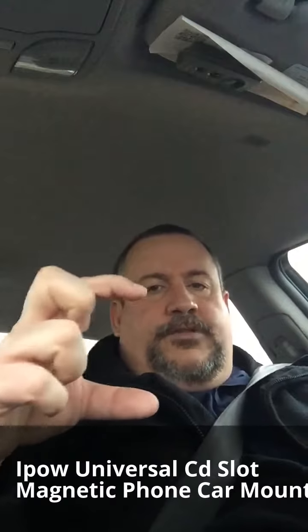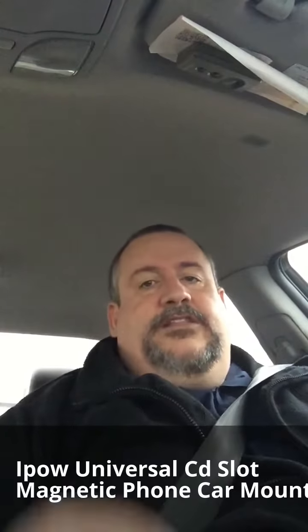This is John from the App Review Zone with a review of the iPow magnetic phone mount. It works for all phones — you just take this little rectangular metal plate and stick it inside your phone case, or stick it to your phone if you want. Go out and get one today on Amazon. I'll have a link in the description. Talk to you later, bye.